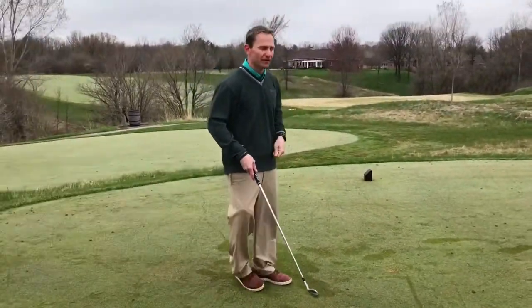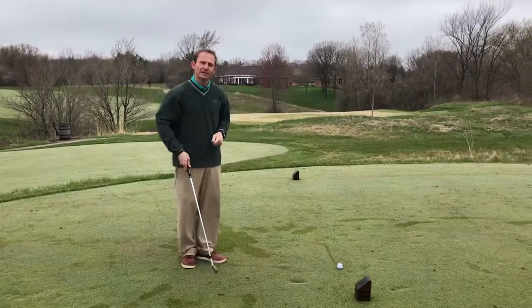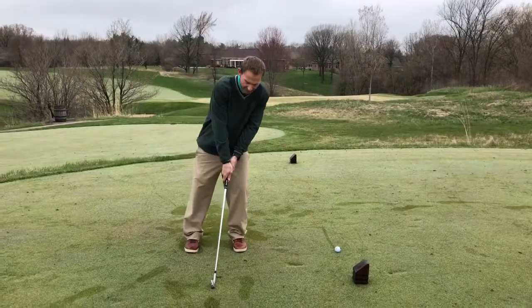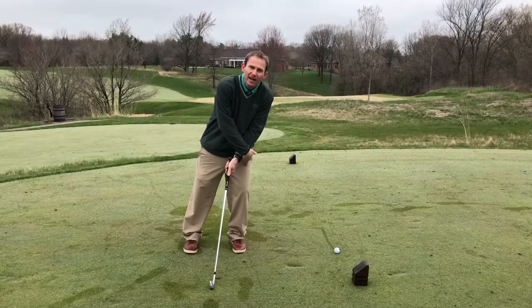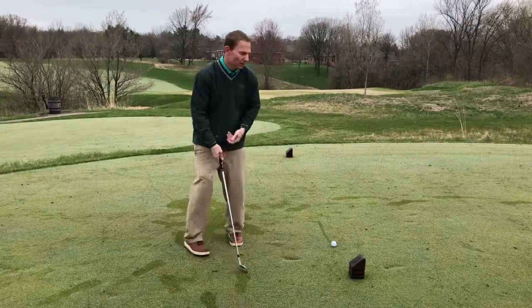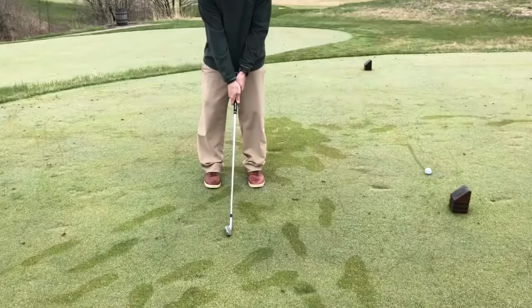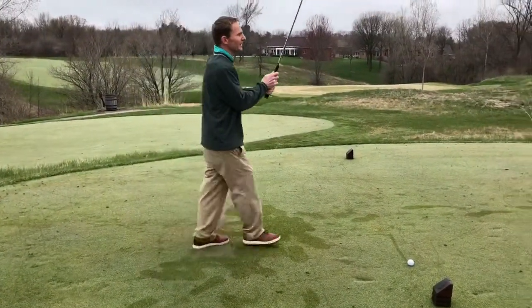Because you're going to play that fade, because of your grip, you want to tee it up on the right side. Also your center — when I put my hands on the left side of the grip, my weight is going to be more on my left side. When my weight is more on my left side, the ball is going to start more to the left. So I have my grip where my thumbs are on the left side, my weight is more on the left side, but I'm going to tee it up on the right side.